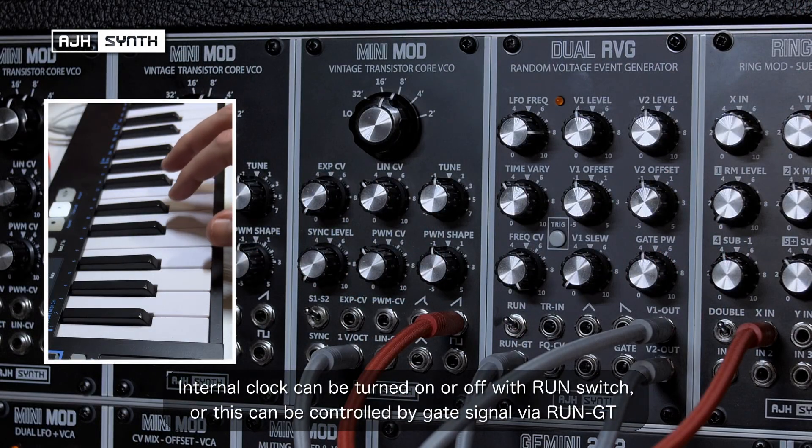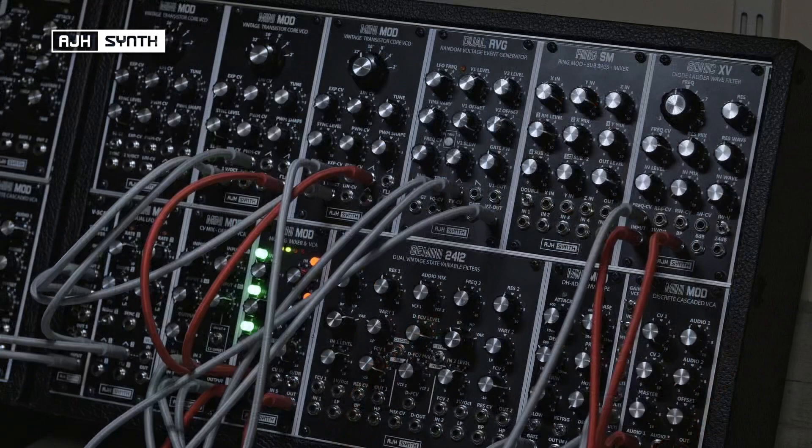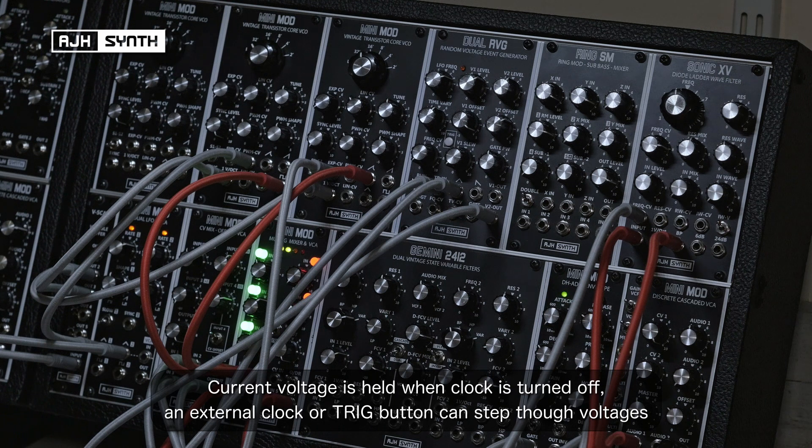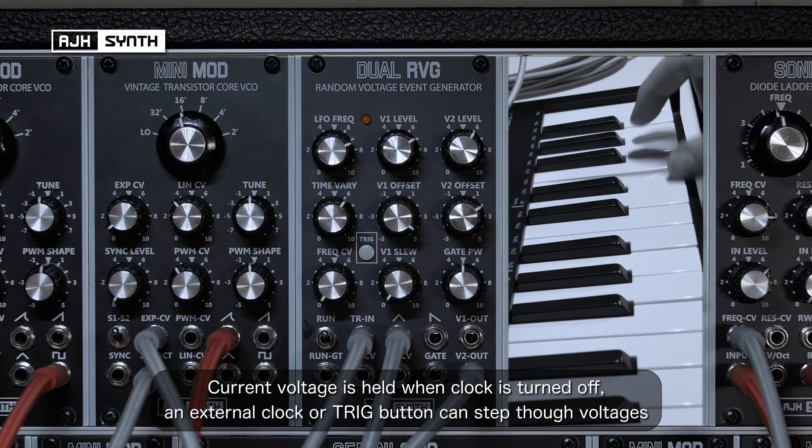The internal clock can be switched on and off with the run toggle switch, but it can also be switched on and off with an external gate signal to the run GT jack. The internal clock is generated using the voltage controlled LFO, so the frequency can also be controlled by patching a CV to the FQ-CV socket. When the internal clock is turned off, the current voltage is held. An external clock can be connected to the TRN jack to step between random voltages, and the manual trig button can also be used to step between them.